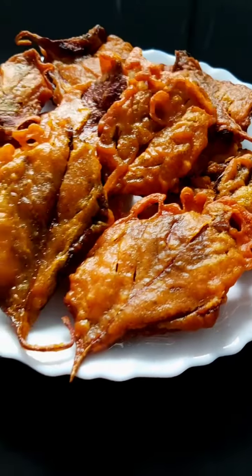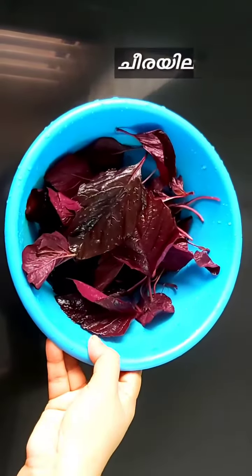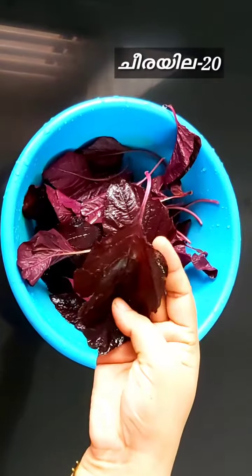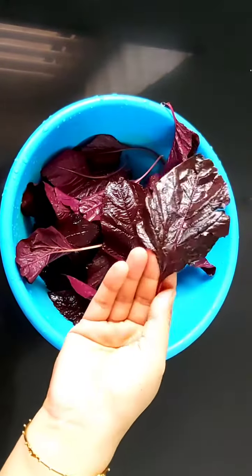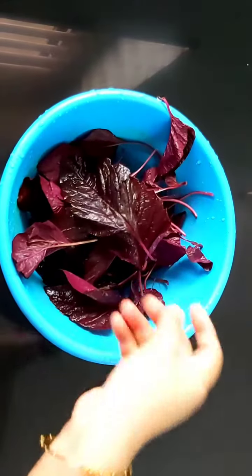I have a soup ready in two minutes. I made it for the day and put a little soup for the day.